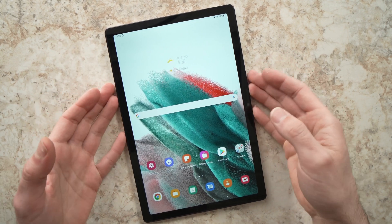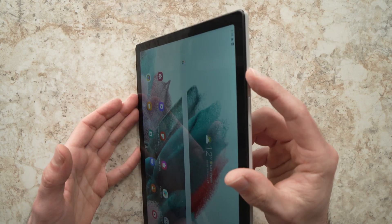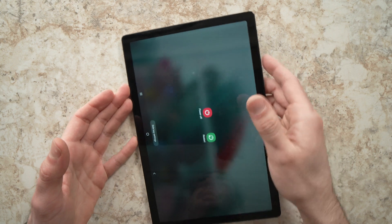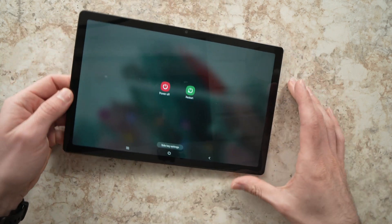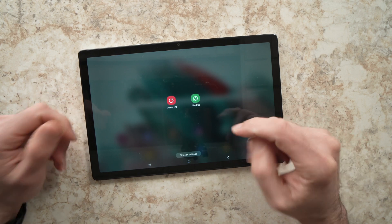The easiest way by far is to keep pressing the power button, the first one here, for a second, until you see this message appearing. All you have to do is to press the restart button and it will be done.